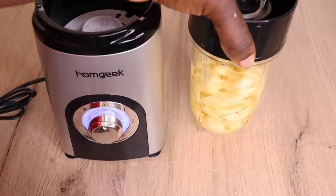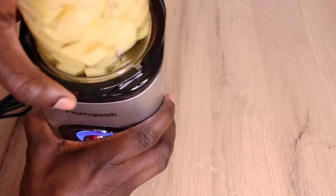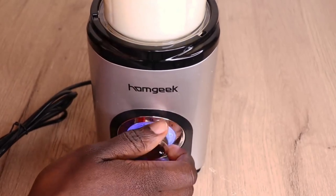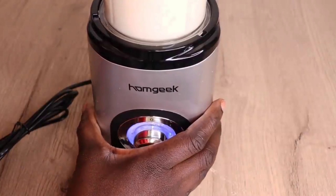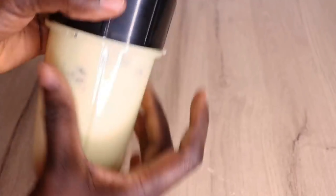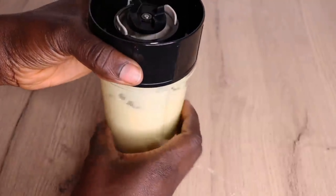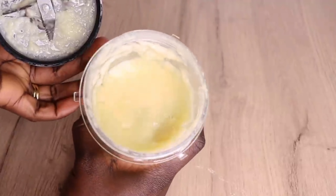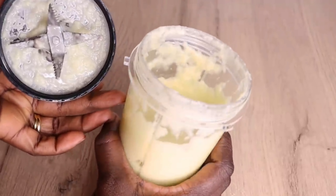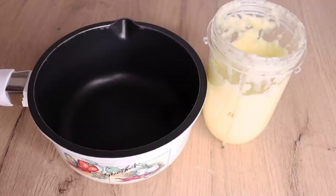Many people comment asking: if I don't have a blender, how can I proceed? You need a blender for this recipe, or alternatively chop your ginger into a mini diced form and proceed with the frying method. Now I'm done blending my ginger — it smells so amazing and is so effective on the hair!